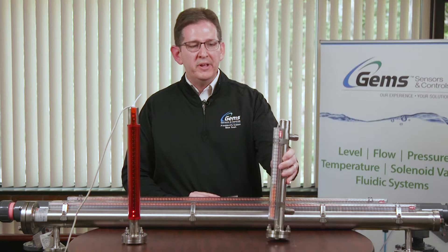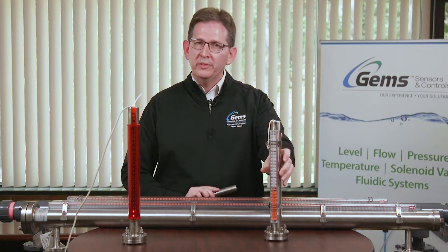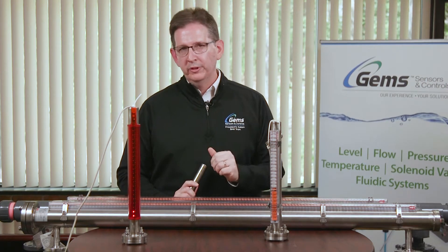Let's start with the Mini SureSight. The Mini SureSight is mini in name only, not in length. It has to do with the size diameter, using a one-and-a-quarter inch diameter tube to give a visual indication.